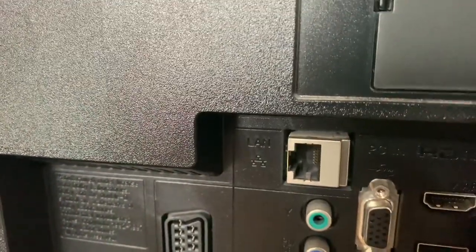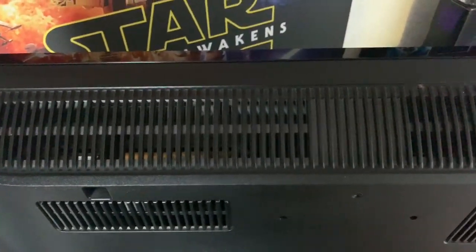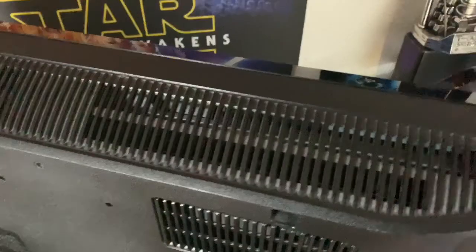We've also got an ethernet port there as well. It's a little bit thick by today's standards, but 10 years ago it was pretty good.